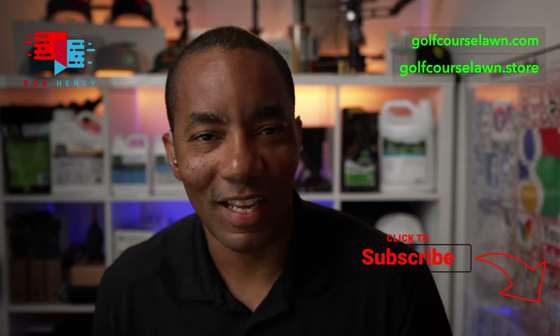Well, hello everyone. Happy Friday. It is another lawn care live stream. My name is Ron Henry, and I am here to help answer your lawn care questions. If this is your first time in the live stream or coming to the channel, welcome. The way this works is super simple — you can see a chat there with a bunch of lawn care crazies. People are really passionate about lawn care. Simply drop your questions down in there, and I work through them in the order they come in. Sometimes I have the answer, sometimes I don't. But either way, we have an awesome time talking about turf grass.